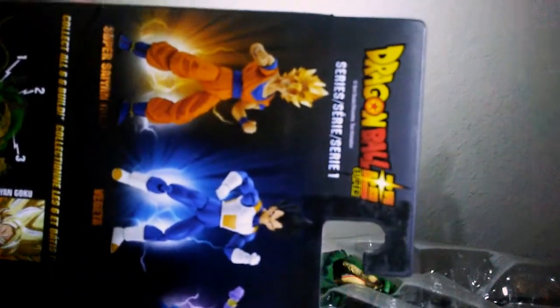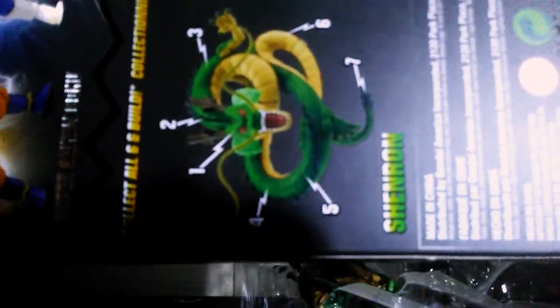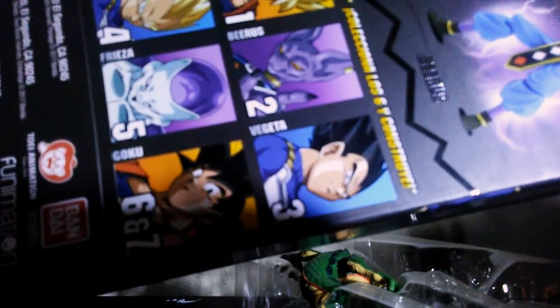On the back it shows the figures in the first wave — you get Goku, Vegeta, and Birus. There's also a builder figure Shenron that you can complete by buying both waves. Personally, I'm just going to get the Vegeta; I already have the others so I won't be completing the Shenron.